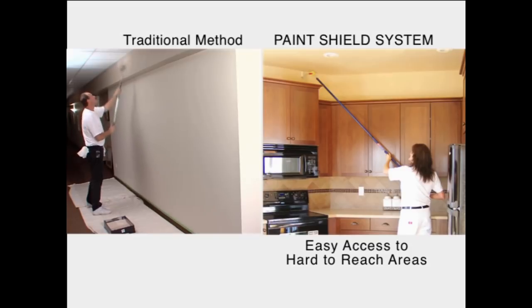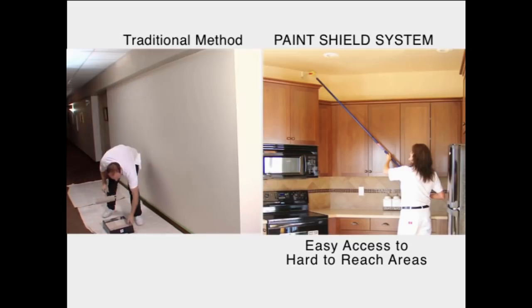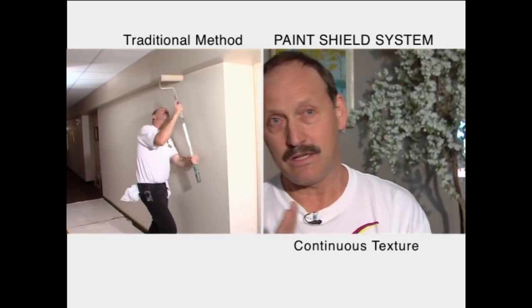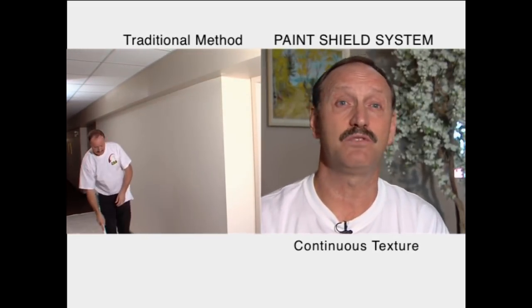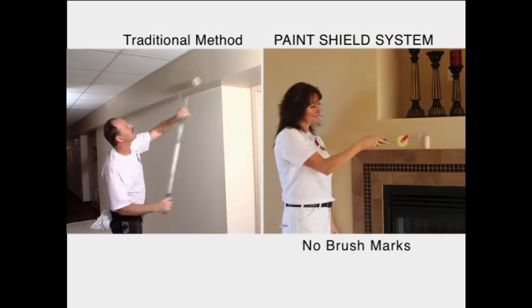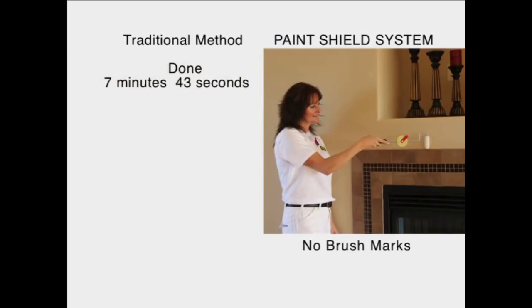There's nothing more important than making a customer happy and getting in and getting out. It's completely one texture, all rolled straight across from window frame to door frame across the walls. A lot of people just don't like to see brush marks around feature walls and stuff like that.